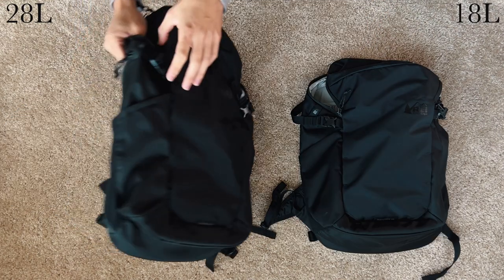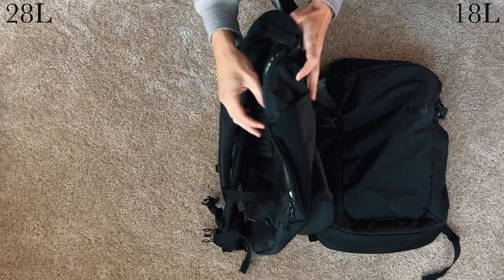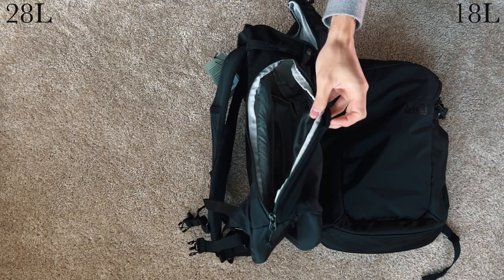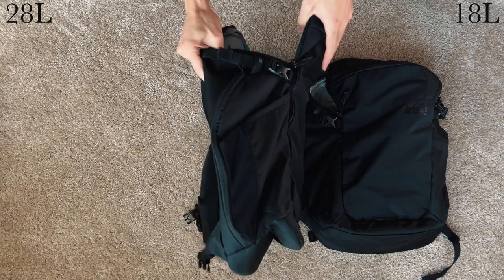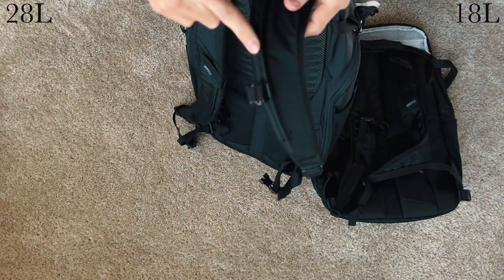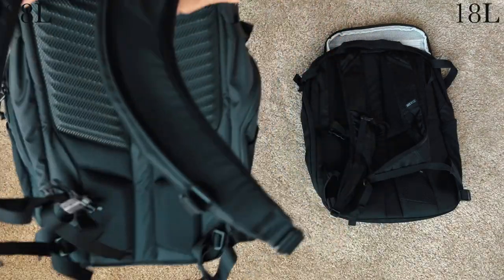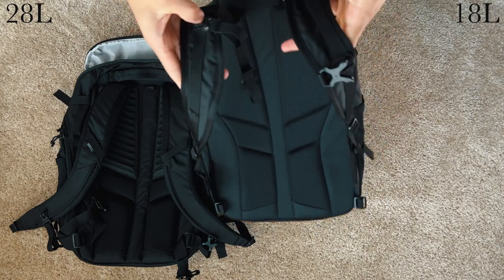Moving on to features, starting with the left side of the bag: the biggest difference on the 28 is that the left pocket zips open to give access to the main compartment. This is a great feature seen on many camera backpacks, like the Peak Design series — it allows you to swing the bag over your shoulder and quickly get your things, or pull items from the bottom of the pack. The back panel also shows huge differences: the straps on the 28 are thicker and wider, less flexible, and use a more sturdy rail system for the chest straps, giving a tighter fit and more range compared to the 18, which uses lightweight straps and a free-floating chest strap.